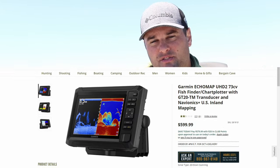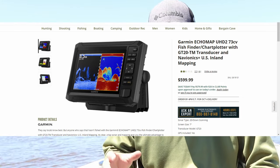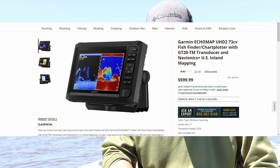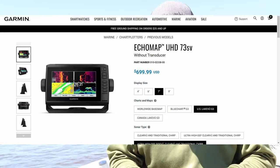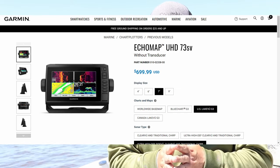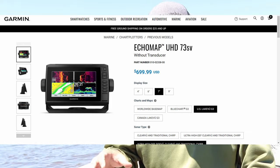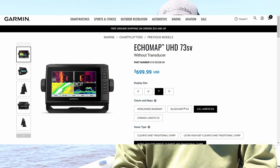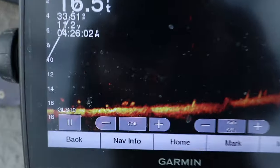The minimum size screen compatible with the Garmin LiveScope is your 7-inch screen, the Echomap 73SV. You might also be able to use the 73CV, which is your clear view, down view — so it doesn't have side imaging. If you want something just for LiveScope and just wanted a 7-inch screen, the 73 series, whether it's the side view or clear view model, is probably your cheapest option. It's great for a small John boat, kayak, or canoe.